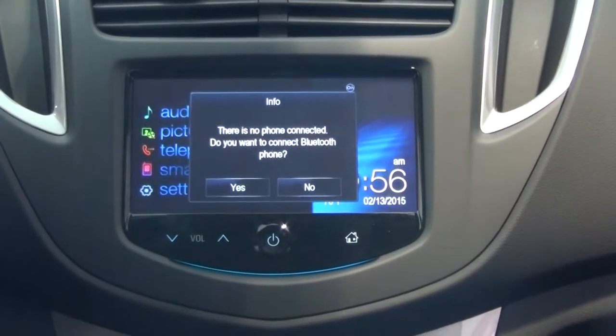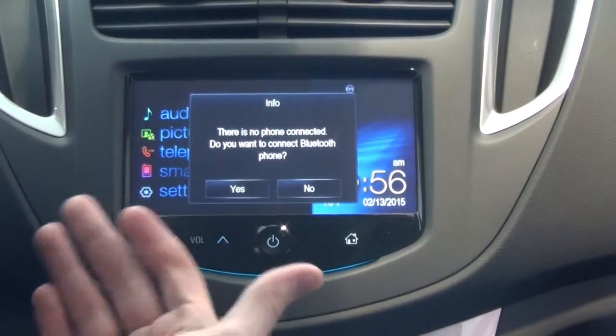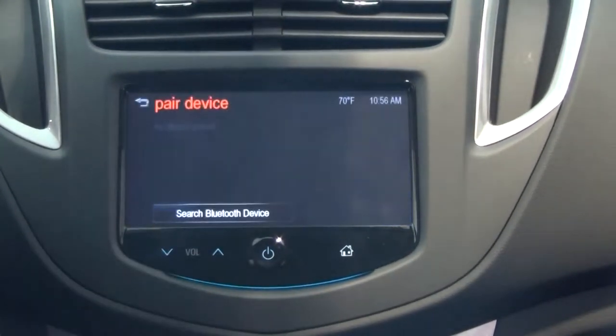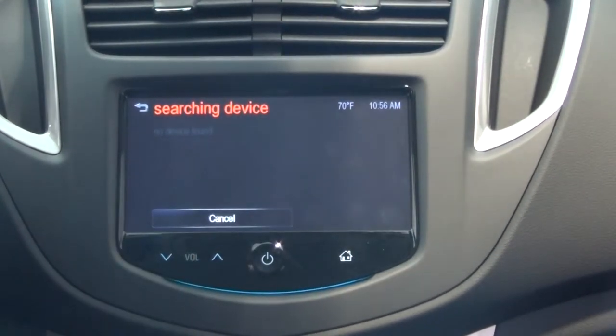So I'm going to click Telephone here. It says there's no phone connected — do you want to connect Bluetooth to your phone? I click yes. And now I'm going to push Search Bluetooth.